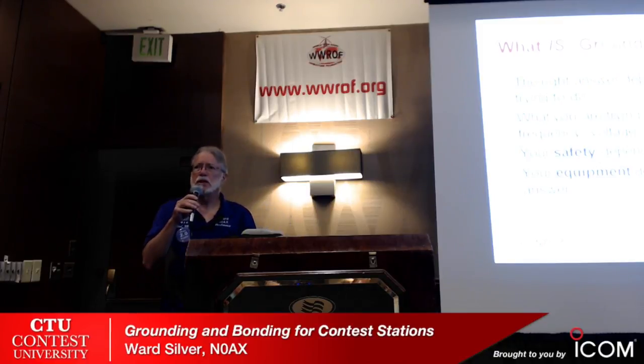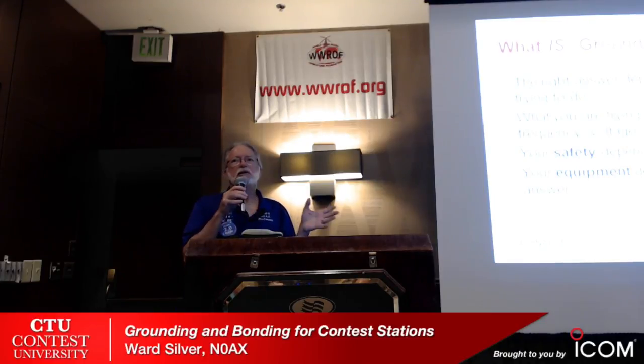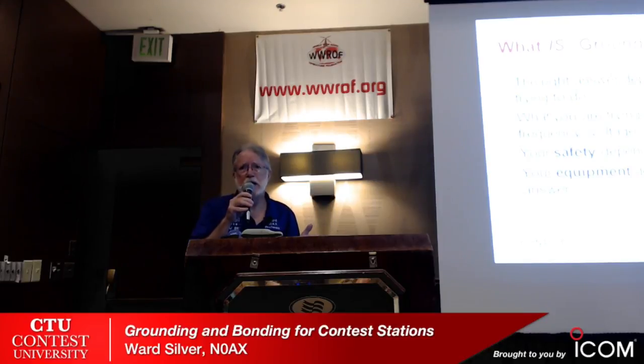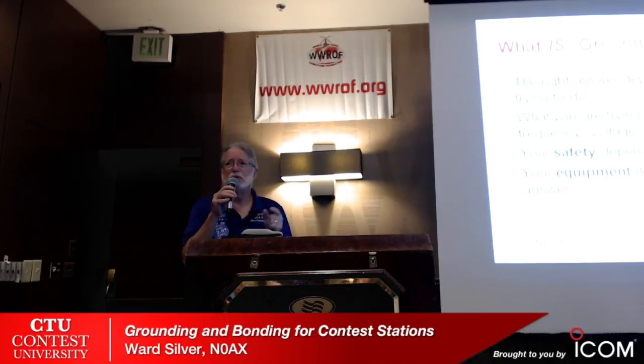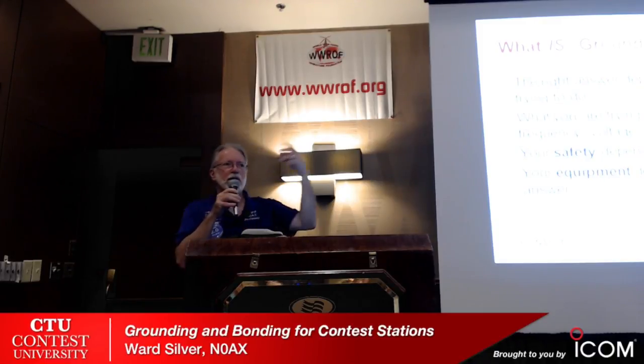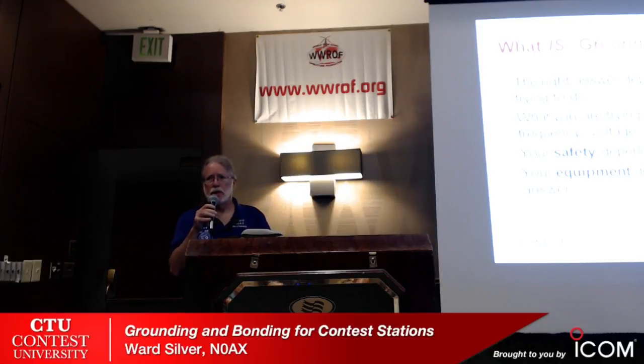It depends on the voltages we're talking about. Audio guys worry about millivolts. What about current? Lightning guys care about kiloamps — and kiloamps frighten me. I'm a milliamp kind of guy; I don't want kiloamps in my station. But Mr. Lightning deals with kiloamps. Are we just talking about leakage current, or are we talking about lightning strikes? Your safety depends on the right answer — you've got these big lightning attractors outside, you want your station to be safe, you want your home to be safe.